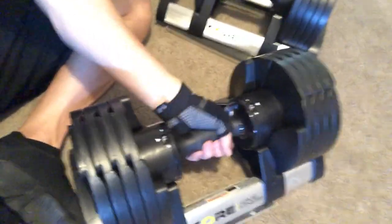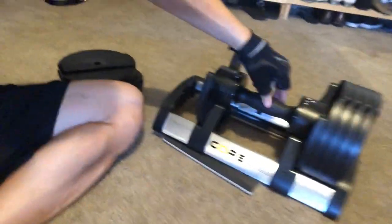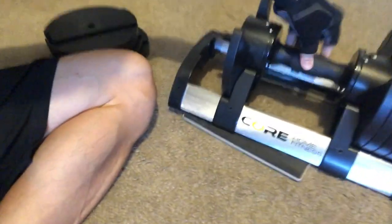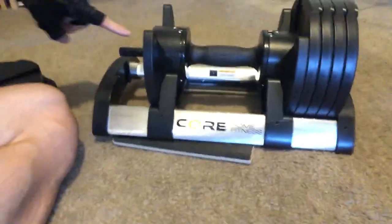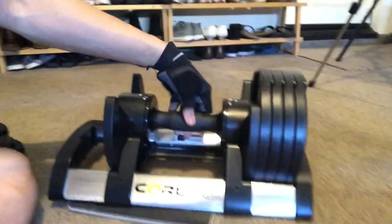For example, this is 15 pounds right over here. The way it works is that when you twist, this rod extends grabbing the weights, and as you twist it the other way it retracts and decreases it for a lighter dumbbell.